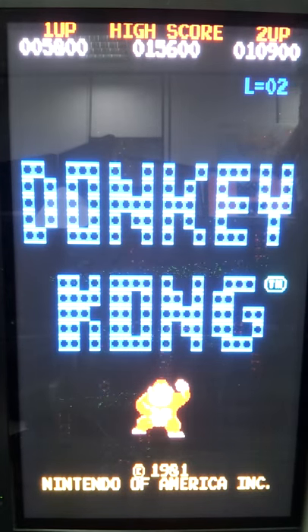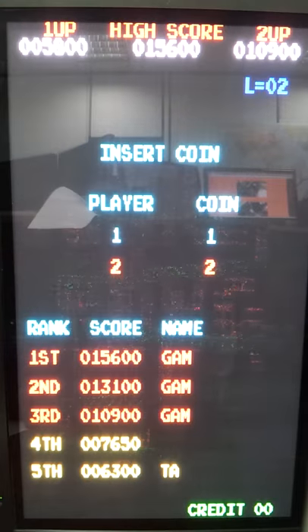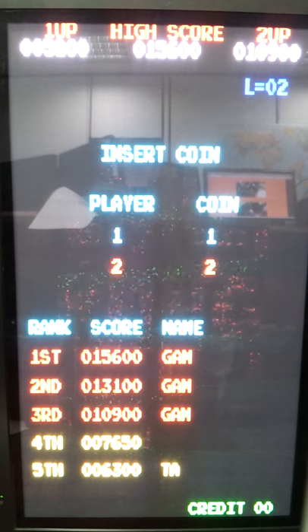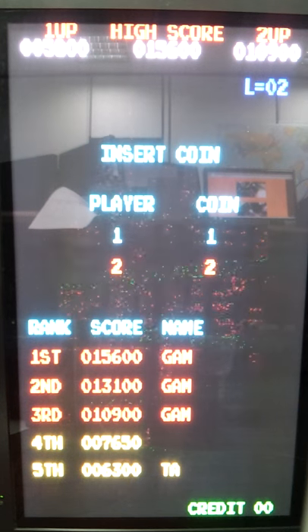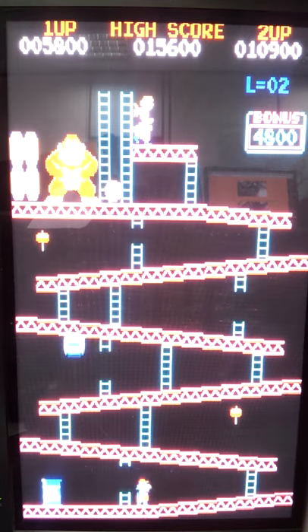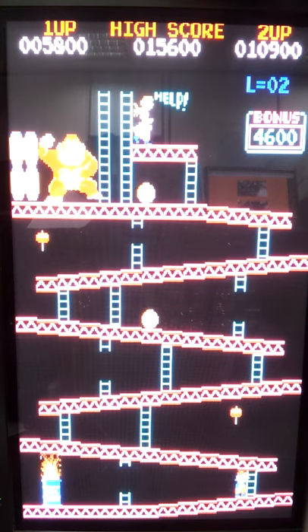We've been playing around with adjusting the vertical scan voltage. This is actually after it was adjusted, but if you wait for it to heat up, it actually worsens. You sort of have to make a choice between eliminating pixels and having this excessive sparkling effect.